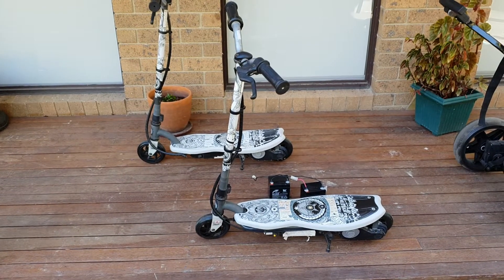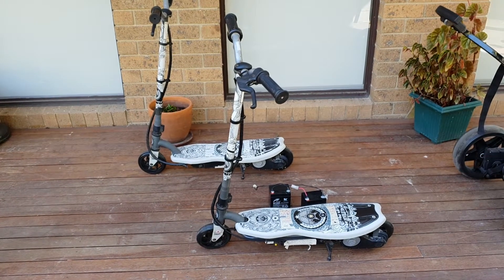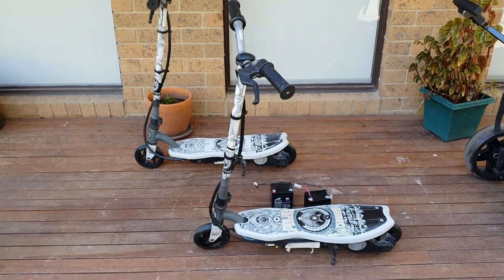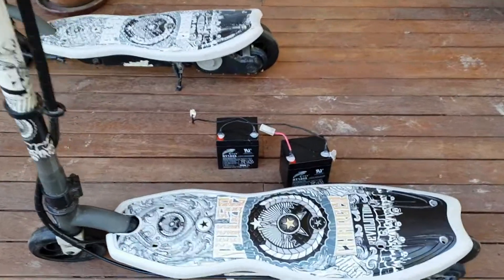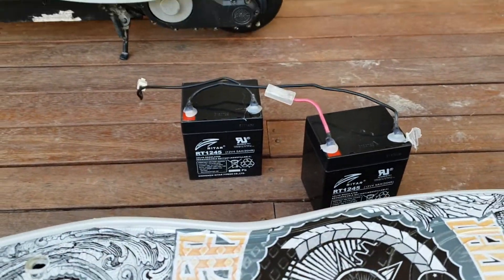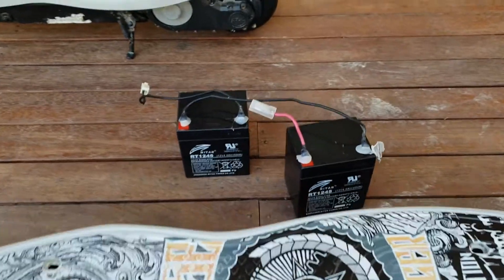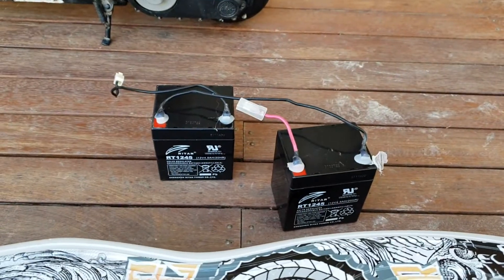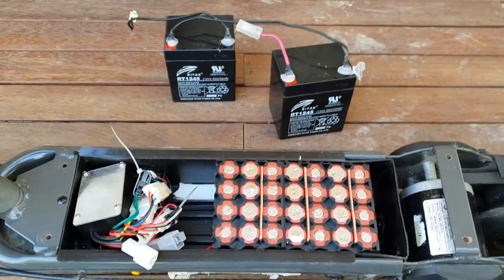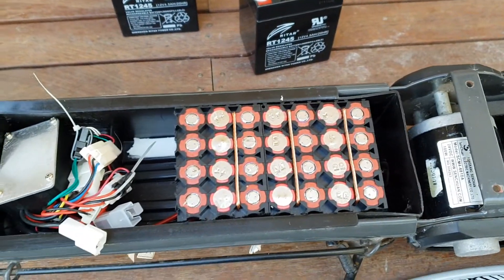They were a bit dirty but they don't look like they've had a lot of real use. So the first thing you do of course is pull them apart and see what makes them go. They have two little lead acid — what are they — 5 amp hour batteries in series for 24 volt.